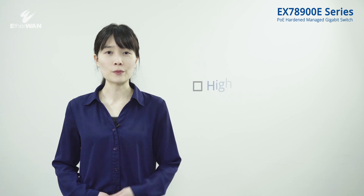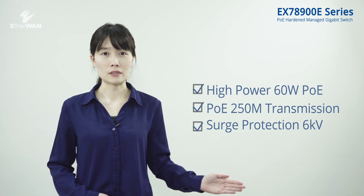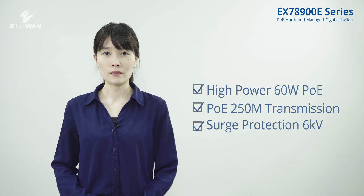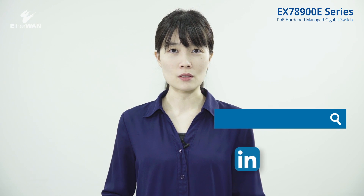The EX78900E series provides high power PoE, 250 meter transmission, 6 kV surge protection, and real-time notification. EX78900E is your ideal choice for different environments or applications. Please visit our website for more information.